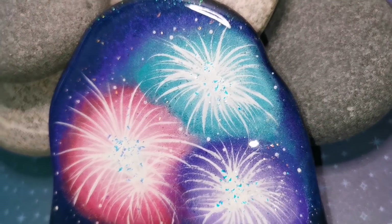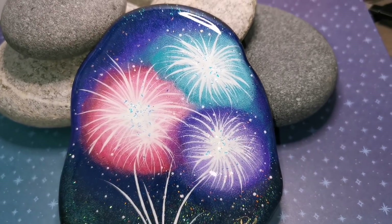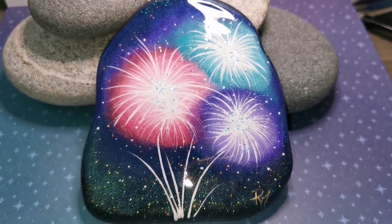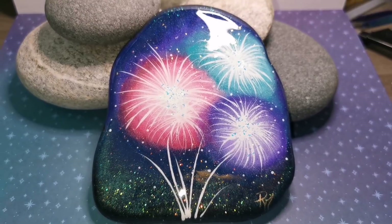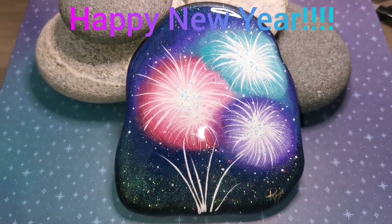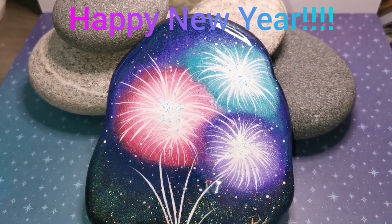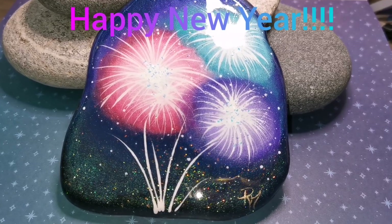You guys have been here for me this year like no other — you have stood by me and supported me, and I just want to thank you all. I'm excited to paint with you in 2021 — it's going to be a fantastic year ahead of us. I love you all, keep painting and stay safe. Bye guys.